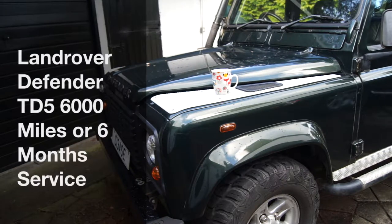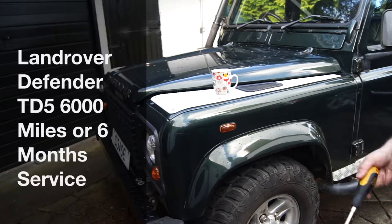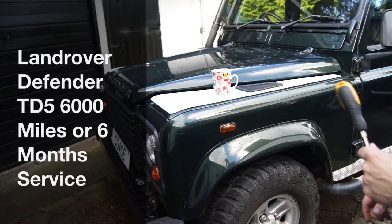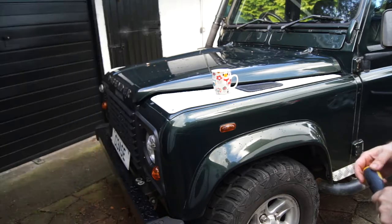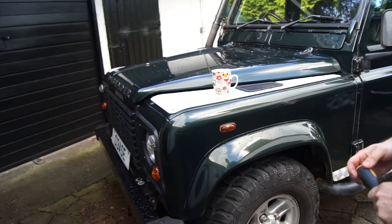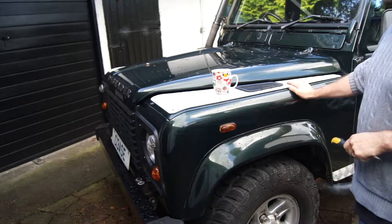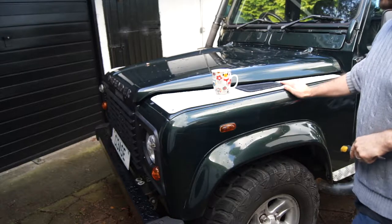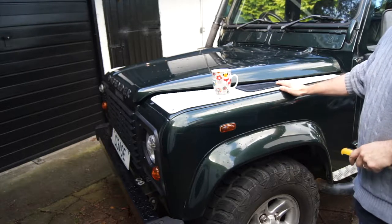It's the Land Rover's six month birthday so we're going to give it a quick oil service. I do this religiously every six months or every six thousand miles - six thousand miles this time, which is unusual for me. The best way to keep a Land Rover alive is to service it regularly. With the Defender I give it a six month service and a 12 month service.